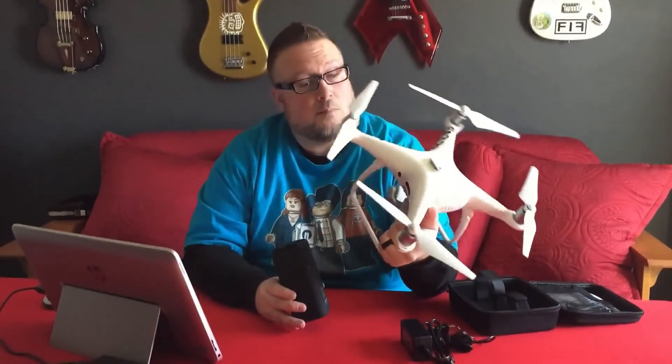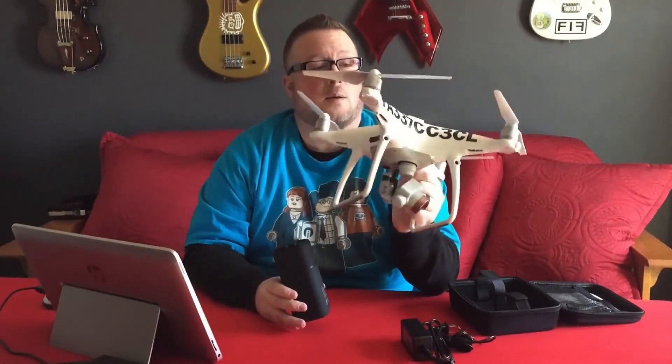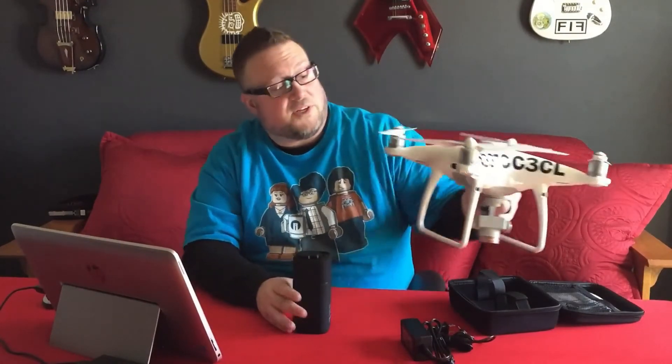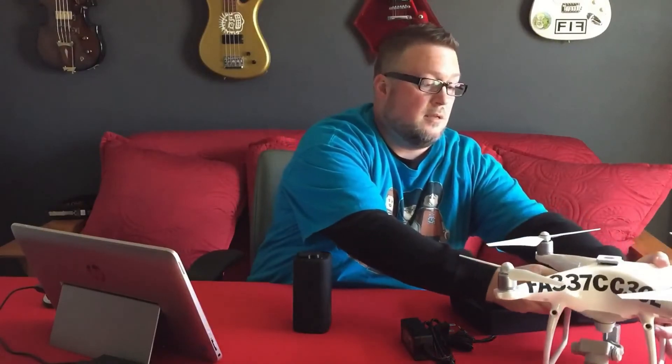I appreciate you watching. Hopefully you've made it here to the end, and if you liked it, I hope you give it a thumbs up and maybe consider subscribing. Most of my videos are based around drones, but that's not all I do. If you want to see some great drone videos, check out my other videos and let me know what you think in the comment section below. Thanks a lot, goodbye.